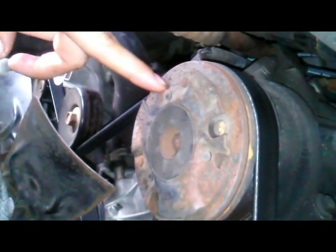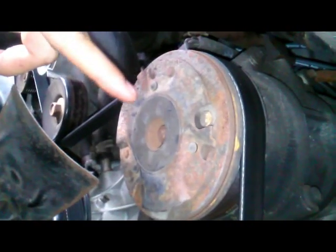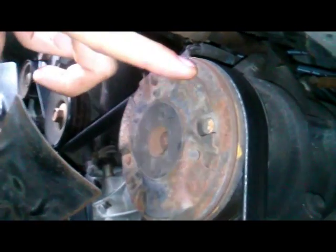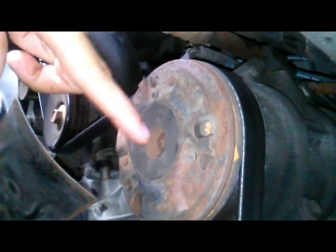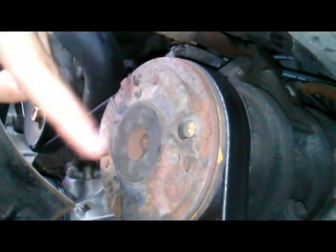When you turn on your air conditioner, the only thing that happens is there's a solenoid in there and it'll click this on. It'll use the force that's already being put on this belt to spin this, and then this will compress the Freon, and the other stuff can work, and your air conditioner is going to come on. So this thing is already spinning all the way.